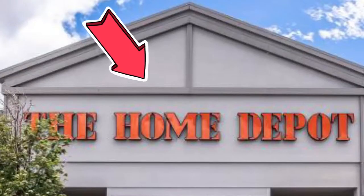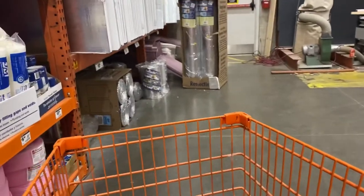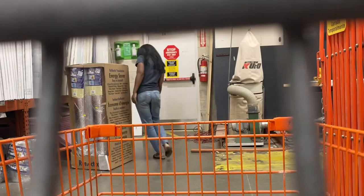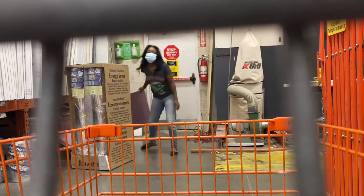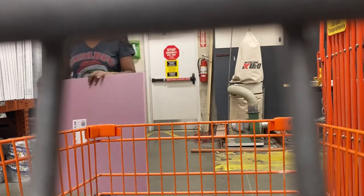This is insulation foam. You can purchase it here — they usually have it in the back in the creepiest part of the store. Don't feel bad if you can't find it; some employees couldn't even help me.